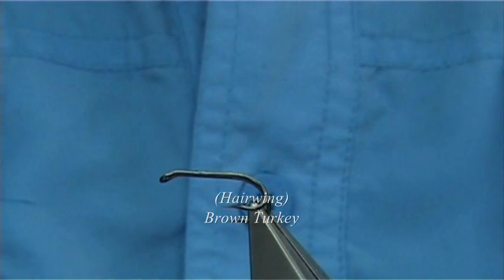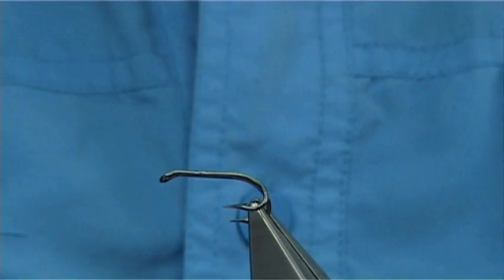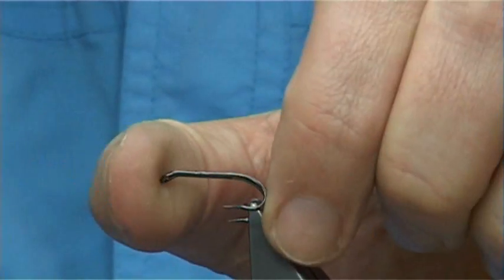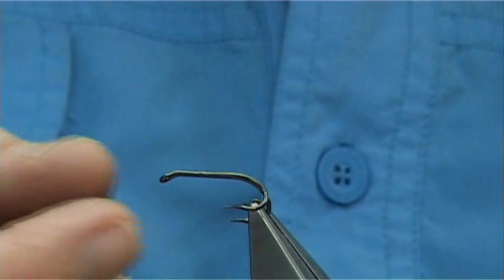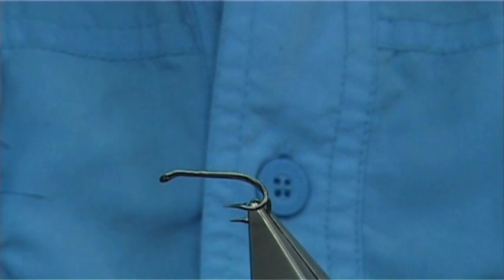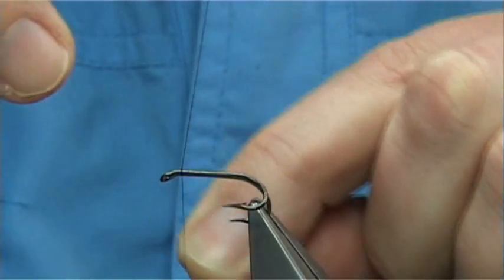This is an excellent pattern. The pattern is not fished as much as it used to be, and should be, because it does work extremely well. The hook I'm going to be tying it on is a size 12 loop double - it's a very strong double. If you need a really good strong hook, this is the one to buy. The thread I'm using is the Uni 8/0 in black.